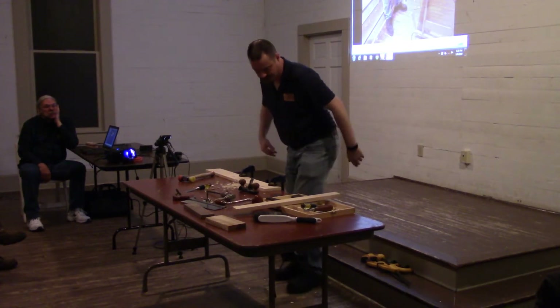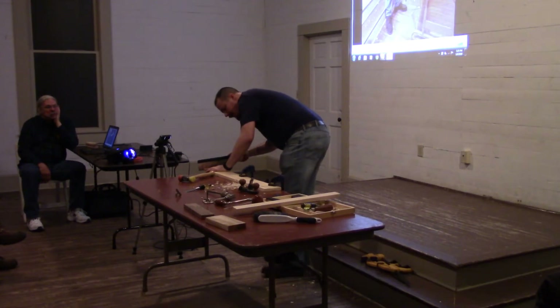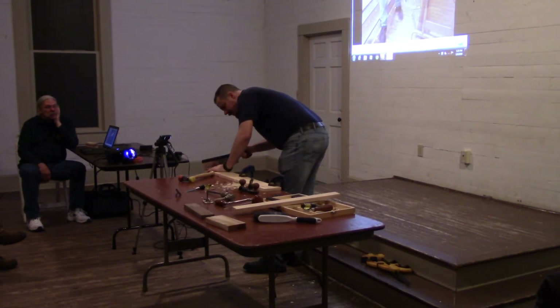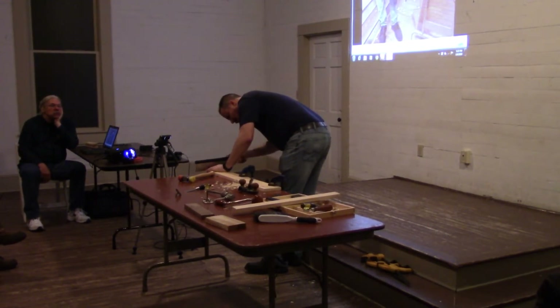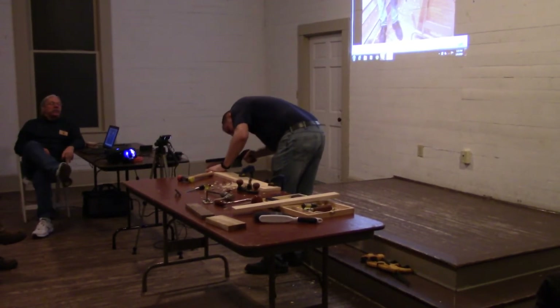Here's what I'm going to show you: I'm going to make a cut here, and this is not my final cut — this is just an incremental cut. Doesn't even have to be straight. You're really just wasting out the extra material.